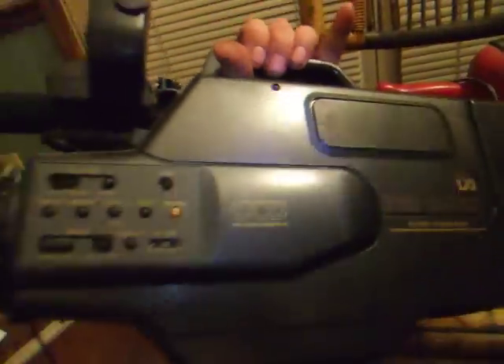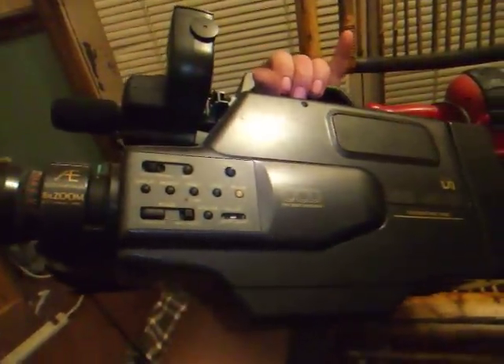It just takes you back. Here's your microphone. Here's your autofocus. Look at the size of that lens on this bad boy. Here's where you put your tape in. I mean, I'm not even zoomed in and I'm holding this thing — it takes up the whole frame of the camera.